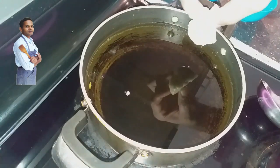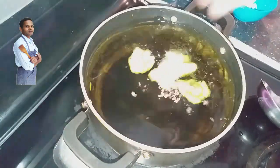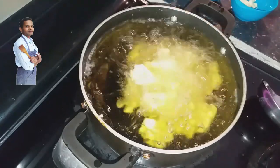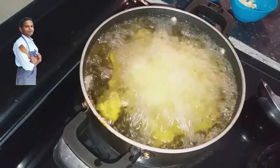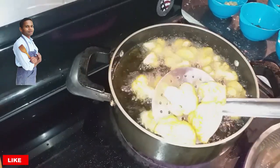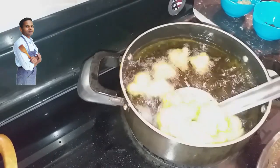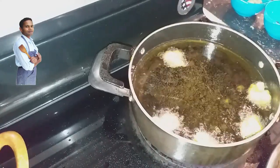The oil is hot. I am starting to fry the Cauliflower. Our golden fried Cauliflower is ready — I am taking it out from the oil. This is what we need: crispy fried Cauliflower.